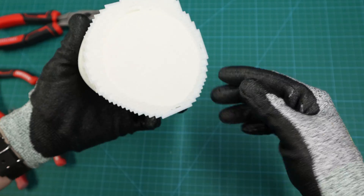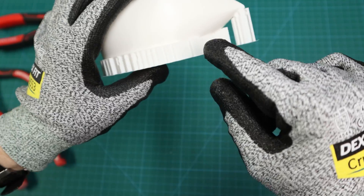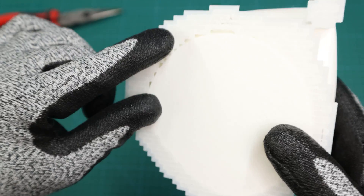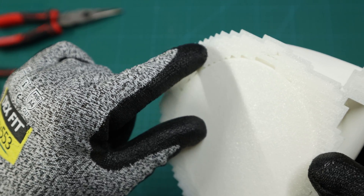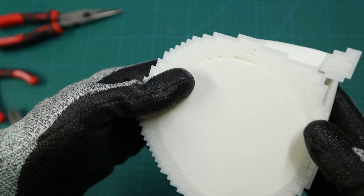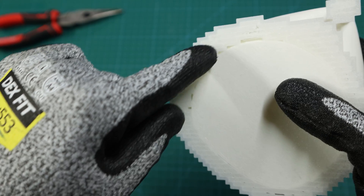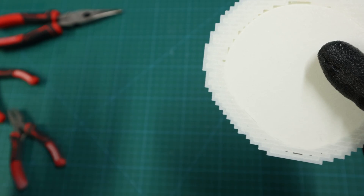This method I call the twist and pull method. Where it really shines is when you're dealing with just regular supports — standard supports. What you want to first do is really look in there. Now you can kind of see the lines of the support, the back and forth, the zigzag pattern. This method is really good to use when the supports are coming off of the build plate, because it's flat and you can easily see where all of those supports are.